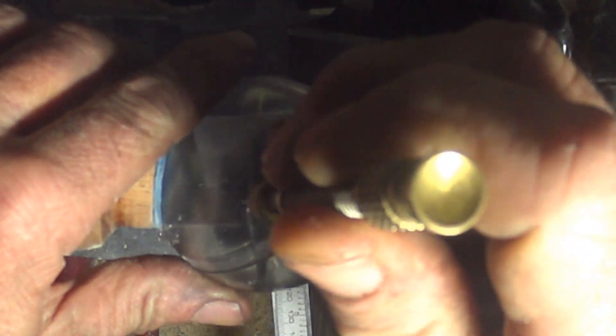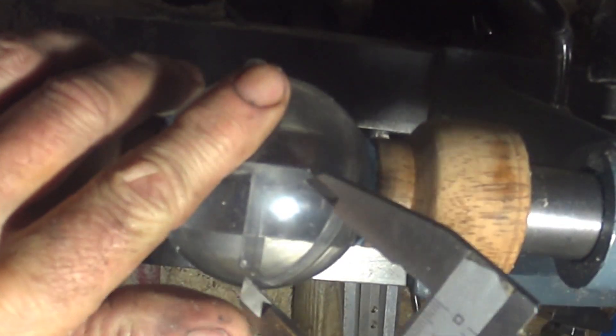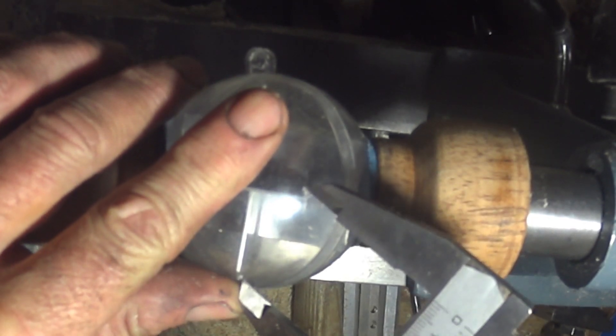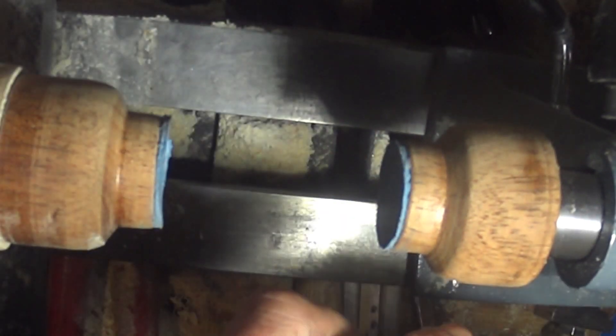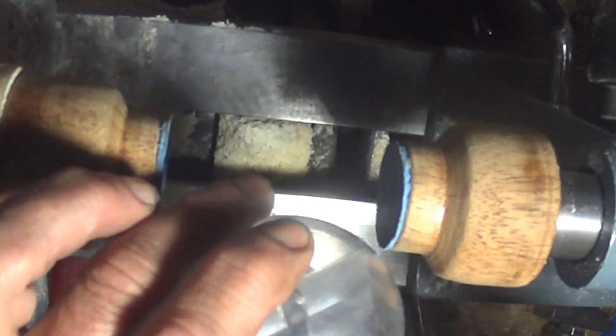I've done one side already and checked that everything is accurate — it seems to be, so that should be the same. Straight in the hole, straight in the hole. So I think I've got at least one, maybe two holes to drill.